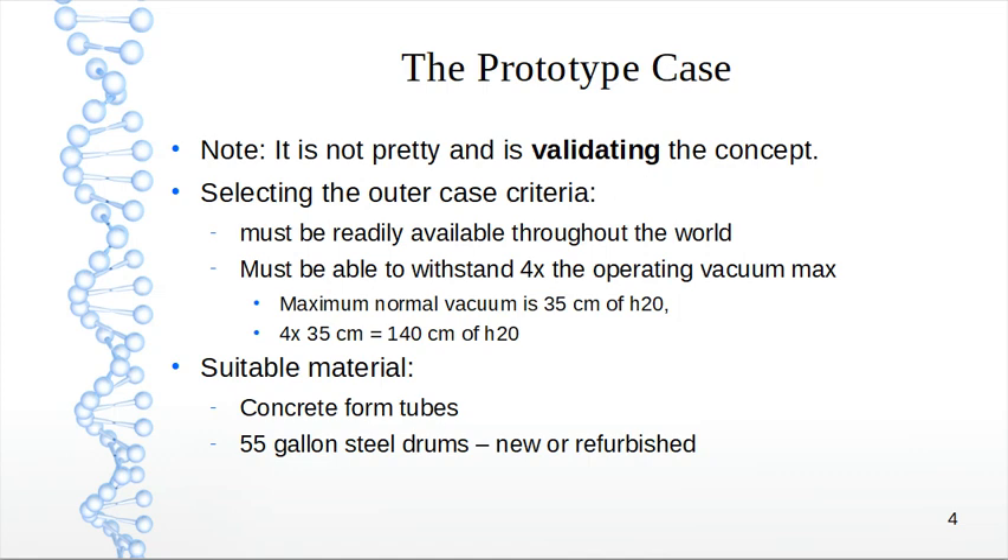Selecting the outer case criteria: it must be readily available throughout the world, and must be able to withstand four times the operating vacuum. The maximum normal vacuum is 35 centimeters of water — those are the units used in respirators. Four times 35 centimeters is 140 centimeters of H2O. We want to verify that whatever structure we use can handle that much vacuum.